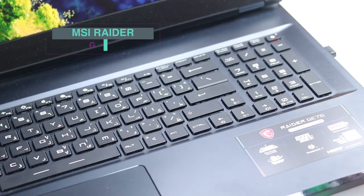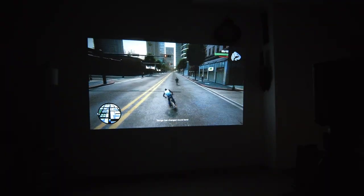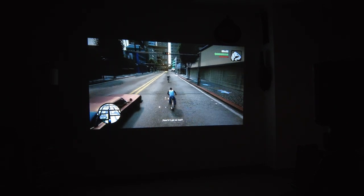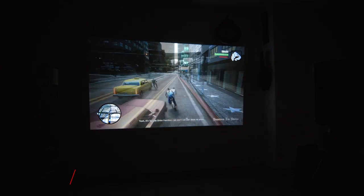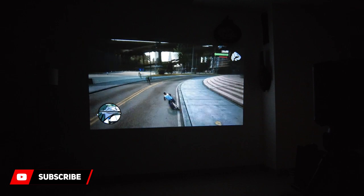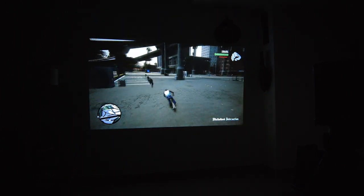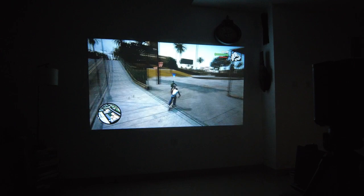Connecting my gaming laptop, the MSI Raider GE76. It looks like 1080p at 60Hz is not bad at all.